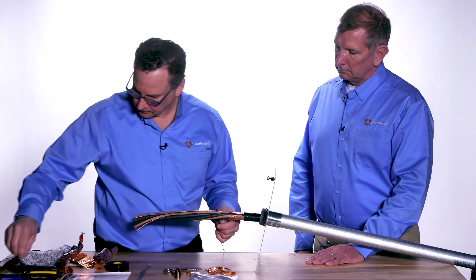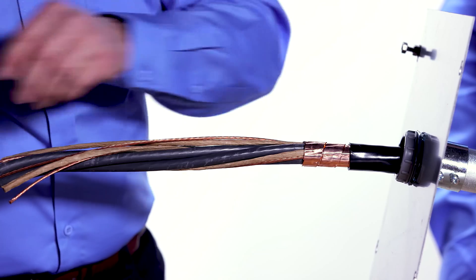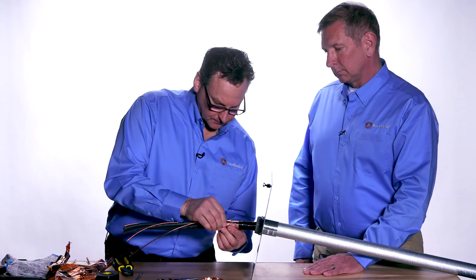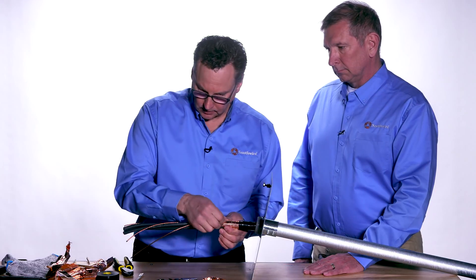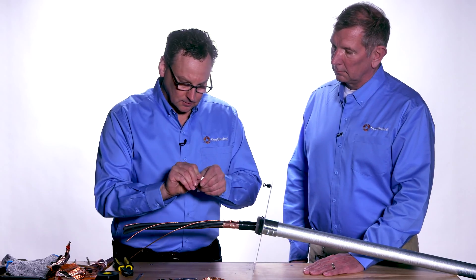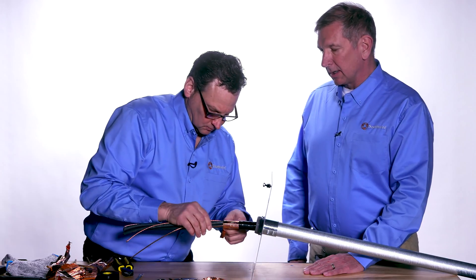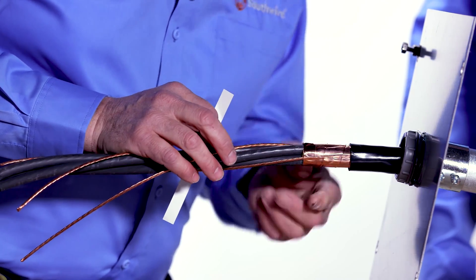At this point, all the fillers can be cut — diagonal cutters are a good tool to use. Now the copper tape shield wants to unwind, so in the kit we've provided a strip of copper adhesive tape to hold down the shield. It's important to use copper adhesive tape here because you want to maintain an electrical connection between the shield and the termination strap that will go over it.